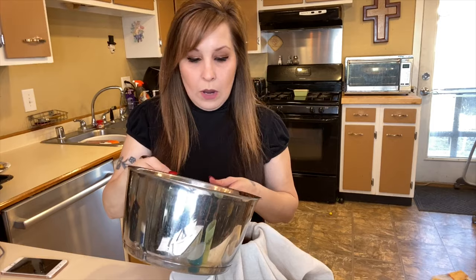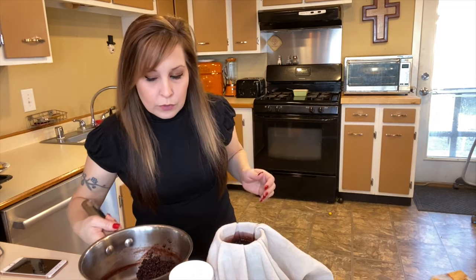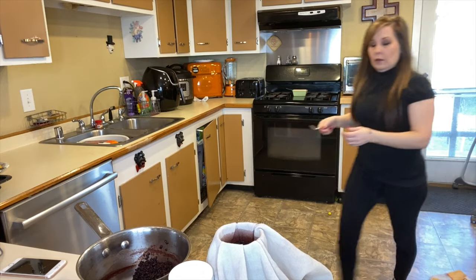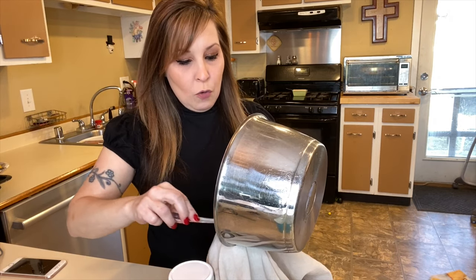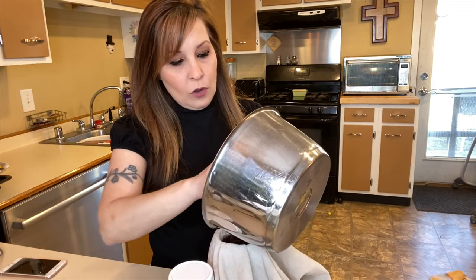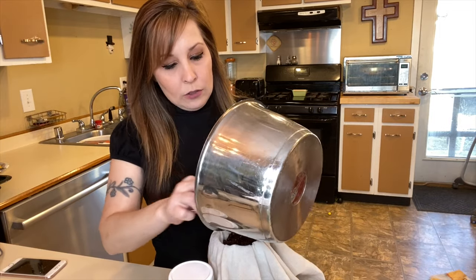You're going to want to have the berries and everything go in with your cheesecloth — you just don't want them in the jar afterwards. So we're going to put them in here so that we can squeeze out all the juice from the elderberries.